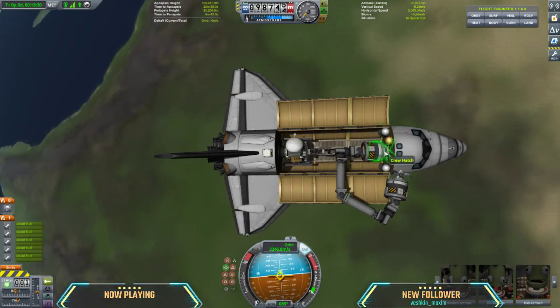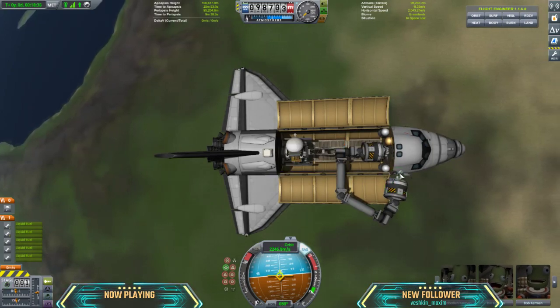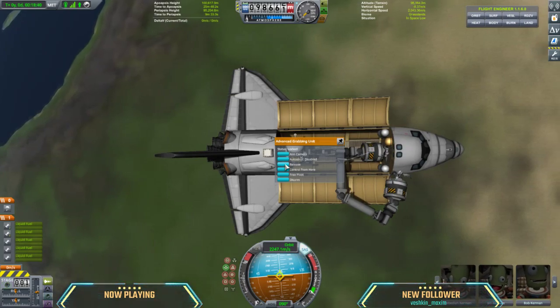Try and ease that a little bit. The issue is when we release from this anchor point, it should translate to this anchor point because we are still attached. However, watch what happens when I press release.